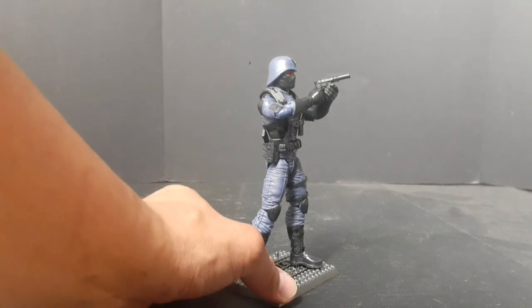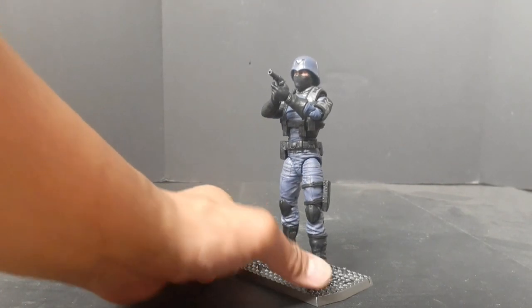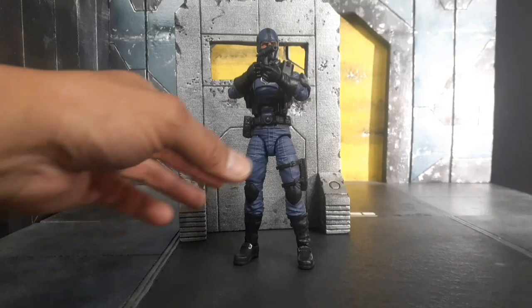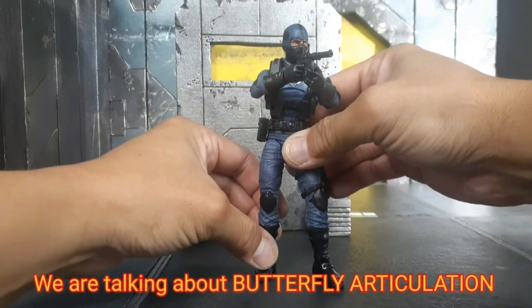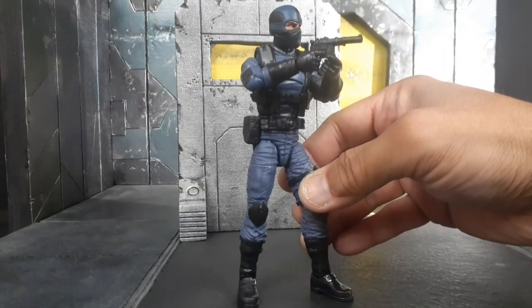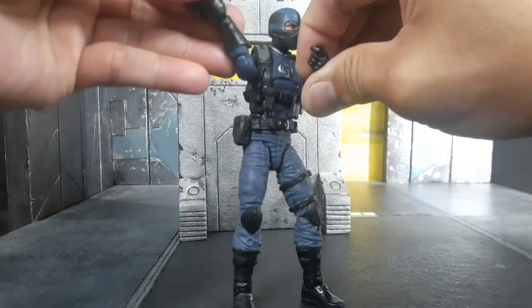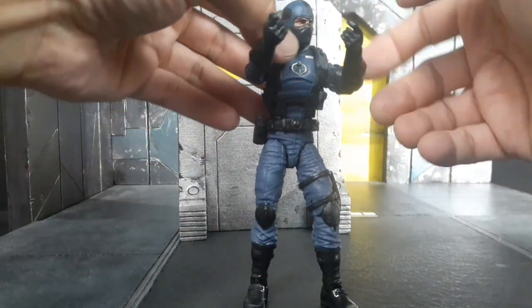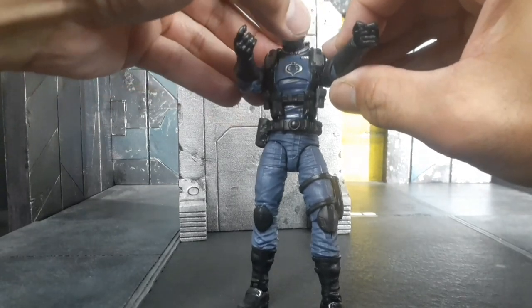GI Joe Classified butterfly articulation — it simply sucks. The design is flawed; you can't get good poses out of your Classified figures. For example, the two-handed pistol shooting pose or a proper sword downward-cutting grip, because you can't get the arms to close and grasp the weapon with two hands.